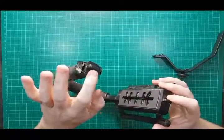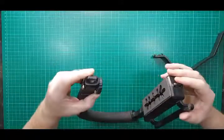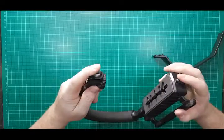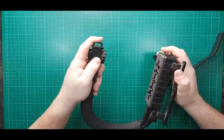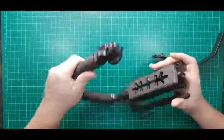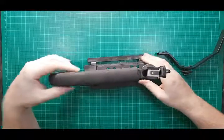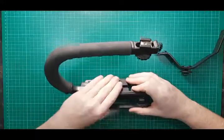If you wanted, you could probably put something between these two hoops here to hold them at a rigid distance. It doesn't come with anything, but you could jury-rig something between them to make it more rigid so it's not going to be as prone to wobbling.